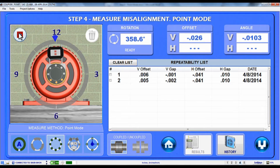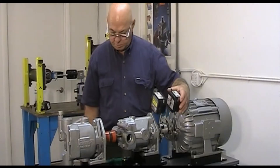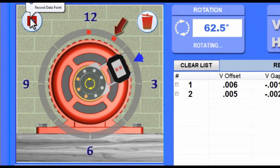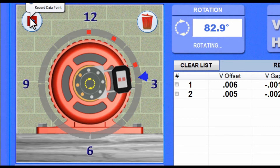To use Point Mode, just rotate the shafts to any clock position and hit the Record button. Couple 6 then records the number of data points set in the Preference screen and averages them to record a single data point. This is especially useful when vibration is present, since you can increase the number of samples to average out the data fluctuations.